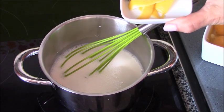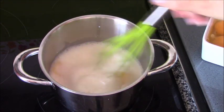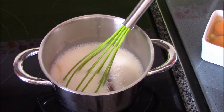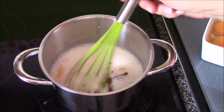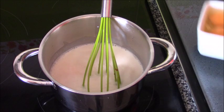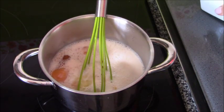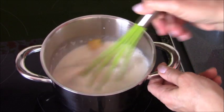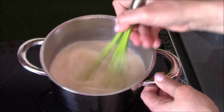Ahora vamos a poner la canela y el limón, y el chorrito de aroma de vainilla, y los 4 huevos enteros. Esta cremita la hago yo mucho para relleno, es súper rápida y da un resultado excelente. Así que ahora voy a batir muy bien los huevos.